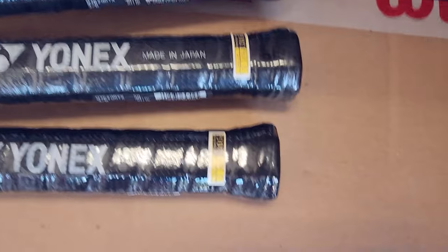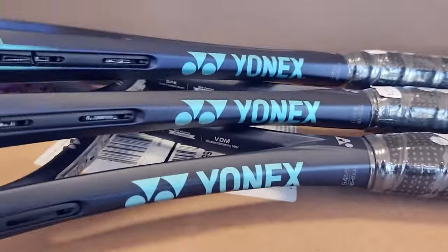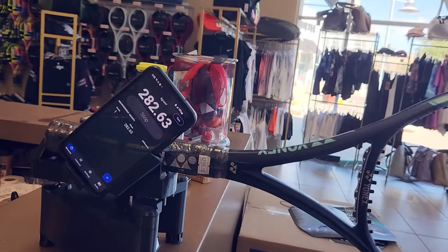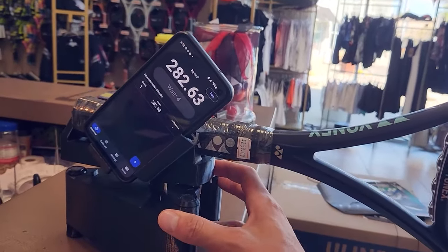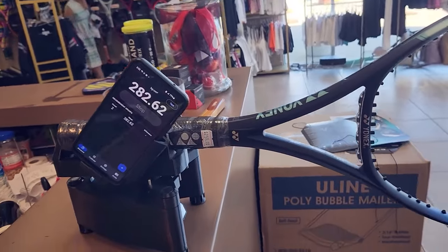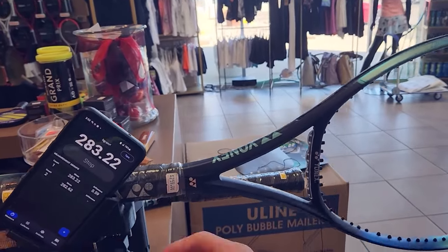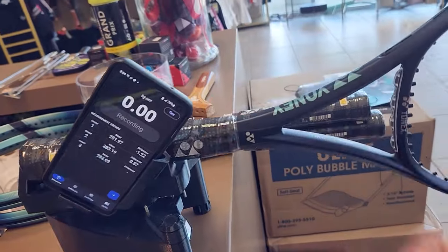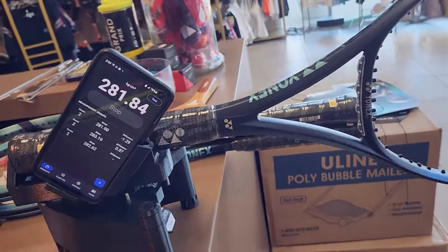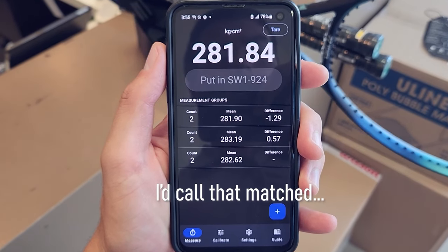So we've got three E-zones here. They're all 4-3/8 grip size, just randomly grabbed off the shelf, no particular order. We're going to measure each of these twice. That's the first measurement of the first racket — basically the same both times. The second one: 283. And the third one. Those are the numbers. It's really, really close. That's matched. That is a matched racket randomly off the shelf. Incredible.